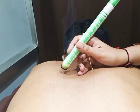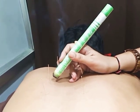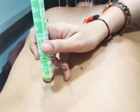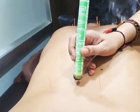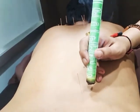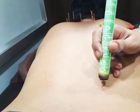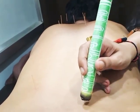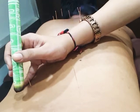You can do this Moxa on all the points you are treating. Specifically we are doing this right now on the UB Meridian, which is very useful for back pain. For back pain you can directly do Moxa on DU3 or DU4 points. You can also do Moxibustion on Urinary Bladder 23 and Urinary Bladder 25 points, which are especially good for lower back pain.